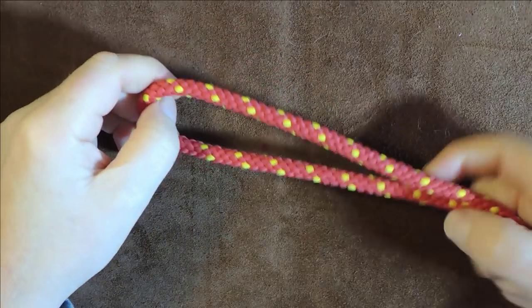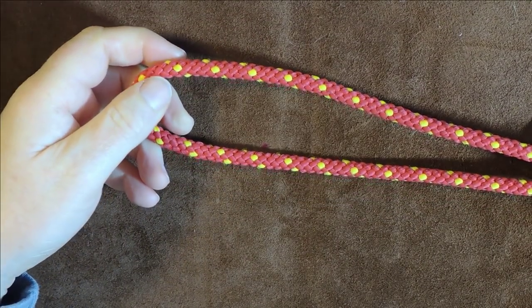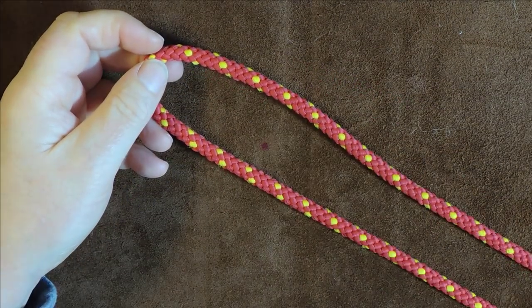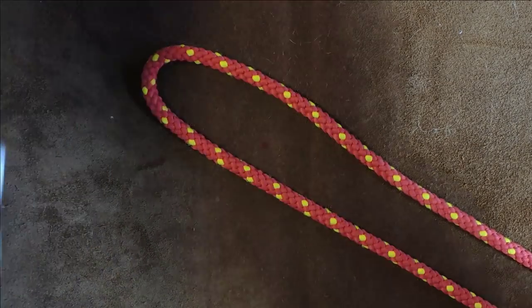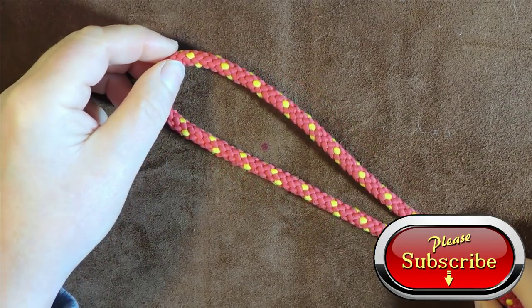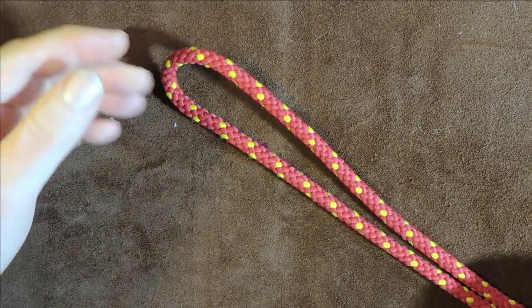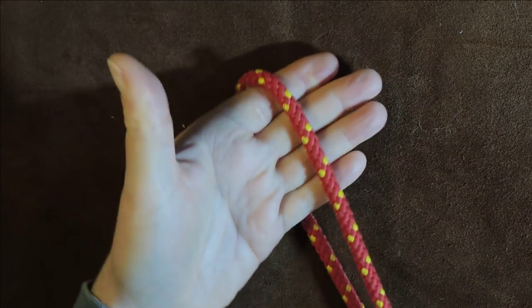This particular knot is fantastic for off-cuts of paracord — if you've got short lengths, play with a couple of different short lengths to know the shortest you can use. It's a great way of using up paracord so you end up with a nice little lanyard. I've got my short length of cordage here, centred it, and I'm going to pass it over my hand like so.